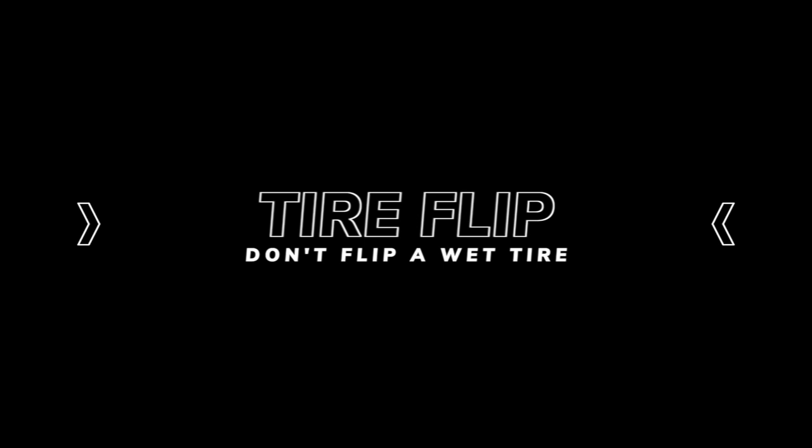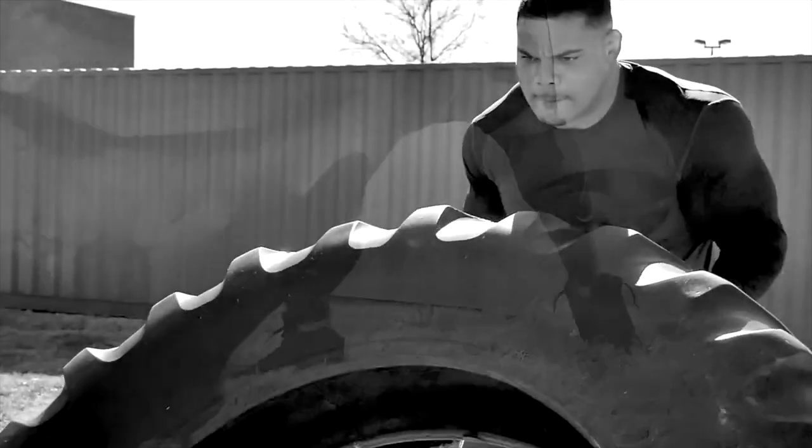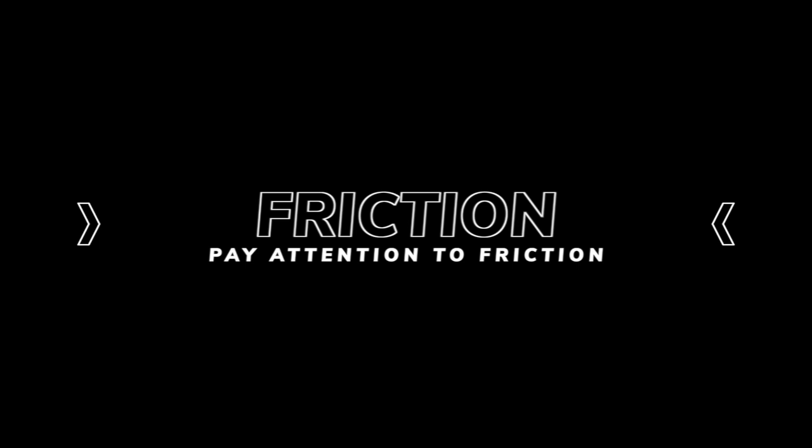Never flip a wet tire — I've seen people get hurt doing that, and you do not want to be flipping wet tires or doing any strongman events on a slippery surface. Pay attention to friction — what you're training on matters. If you're doing a sandbag medley and it's been raining, there's oil on the ground, that's problematic. I've actually seen someone get hurt at a contest because it was wet.